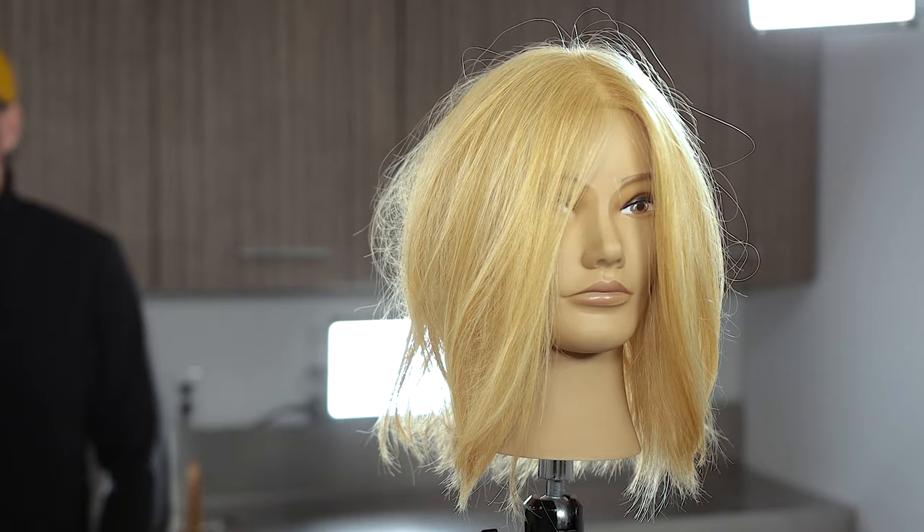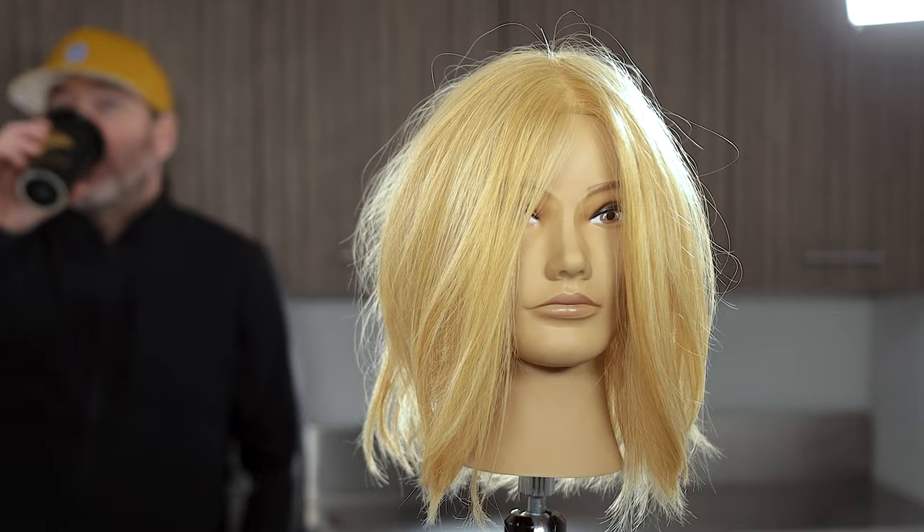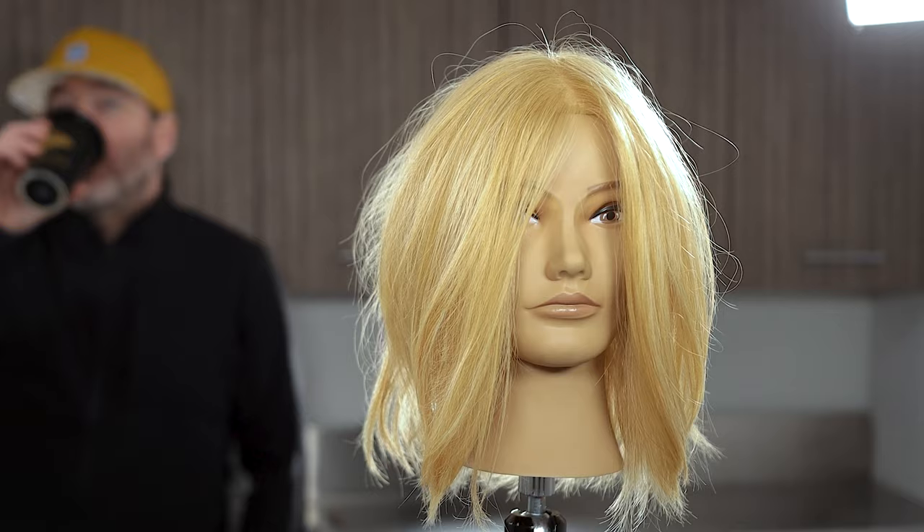Thanks so much for watching. If you guys are considering getting a lob, or a friend is considering getting a lob, try out this technique — or show this to a hairdresser. You won't regret it. This will look amazing on curly, wavy, or straight hair. Thanks again for watching. I'll see you guys in the next video. My name is Jake Thompson.